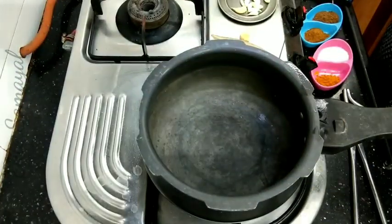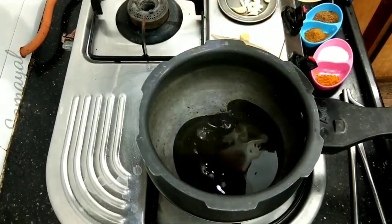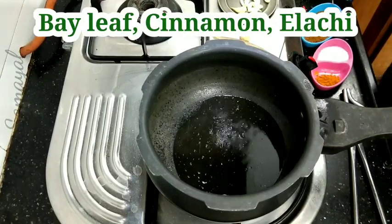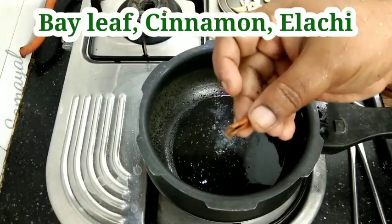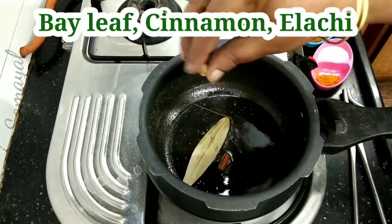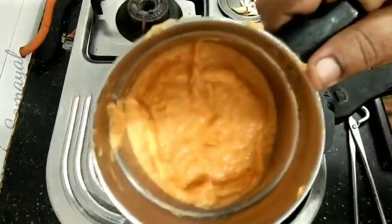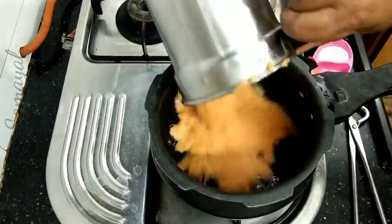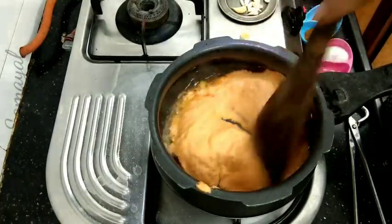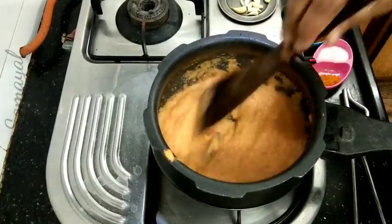Put a little oil in a cooker. Put about 3 tbsp. Add a bay leaf. Let it cook in the pan.